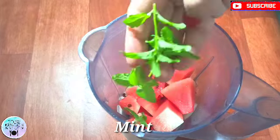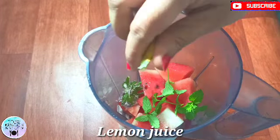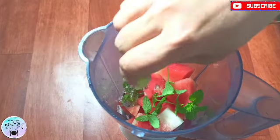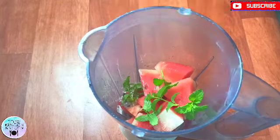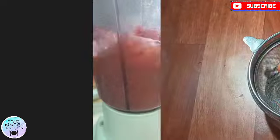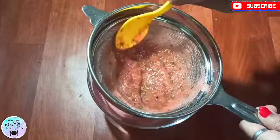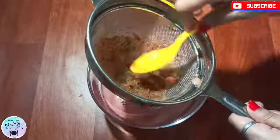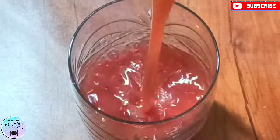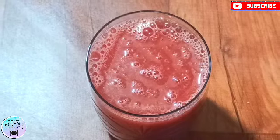With this, we will add some fresh mint leaves. After that, we will blend it all together. This makes a very refreshing, healthy juice.